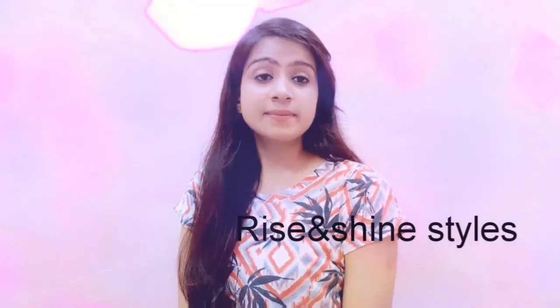Hey guys, welcome back to my channel Rise and Shine Styles. Hair styling is different depending on what we wear — if we carry Indian attire, our hair styling is different; if we carry western attire, hair styling is different. We feel good when we do different styling, but styling can be very difficult.